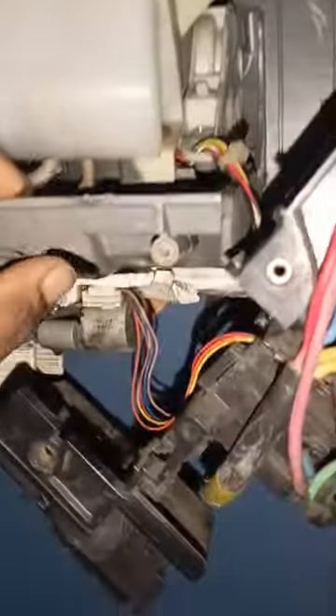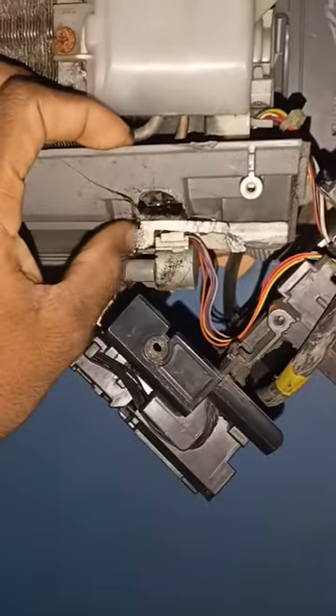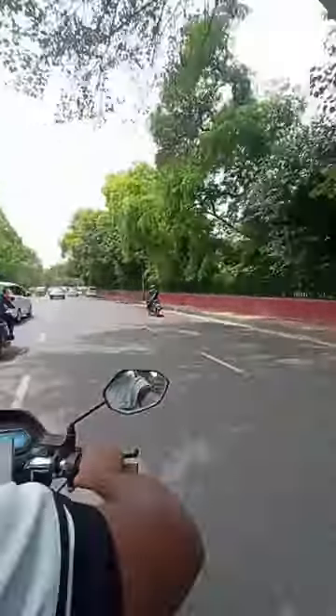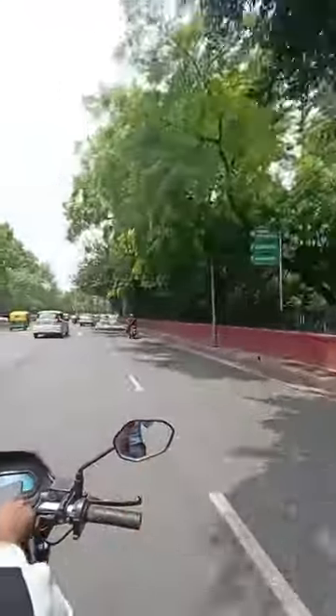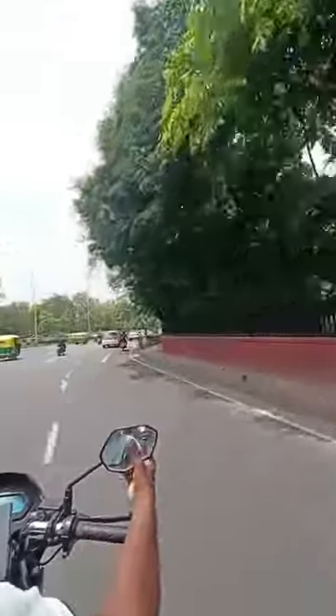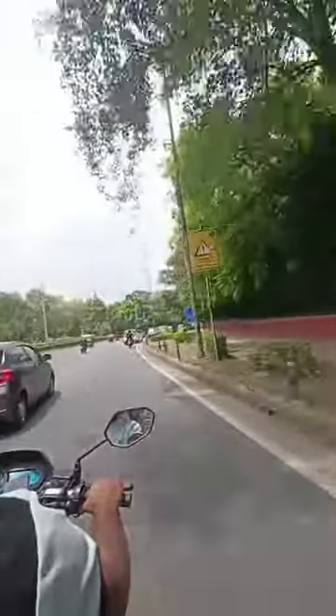I am not going to explain this, but I am going to remove the foam from here.